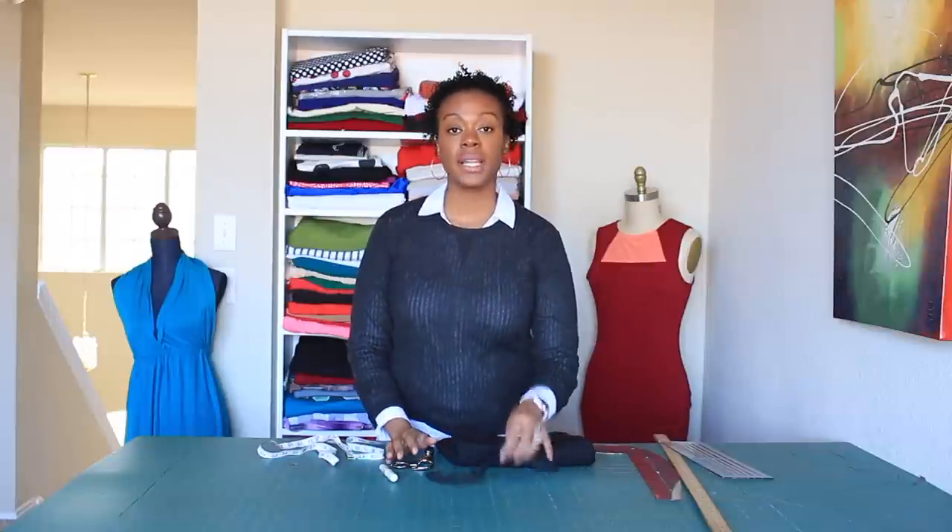We are doing a stretch pencil skirt from our own measurements. The supplies you're going to need are a measuring tape to measure your body, your fabric scissors, a fabric marking tool — I'm using a clover chalk marker. You're going to need some elastic, and the amount of elastic you need is about four inches less than your waist.